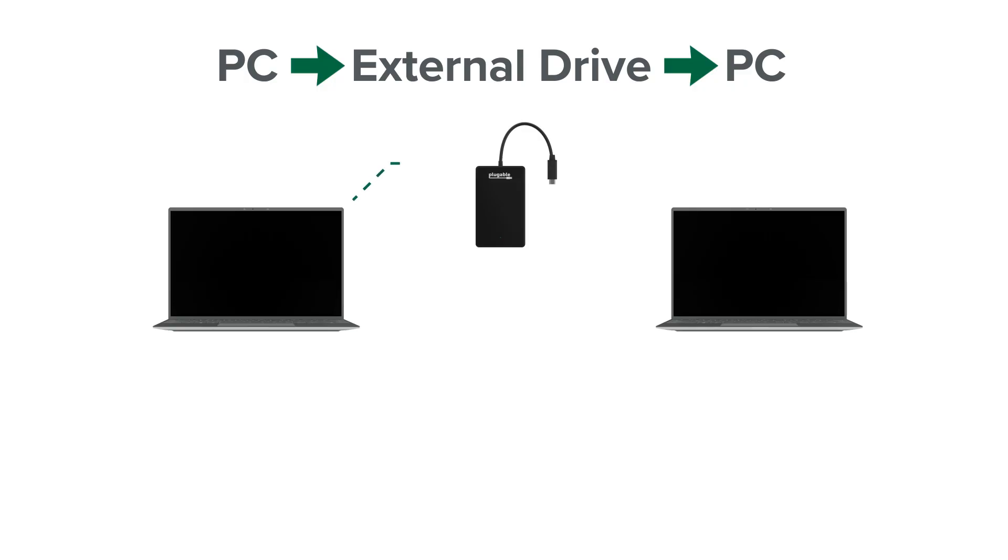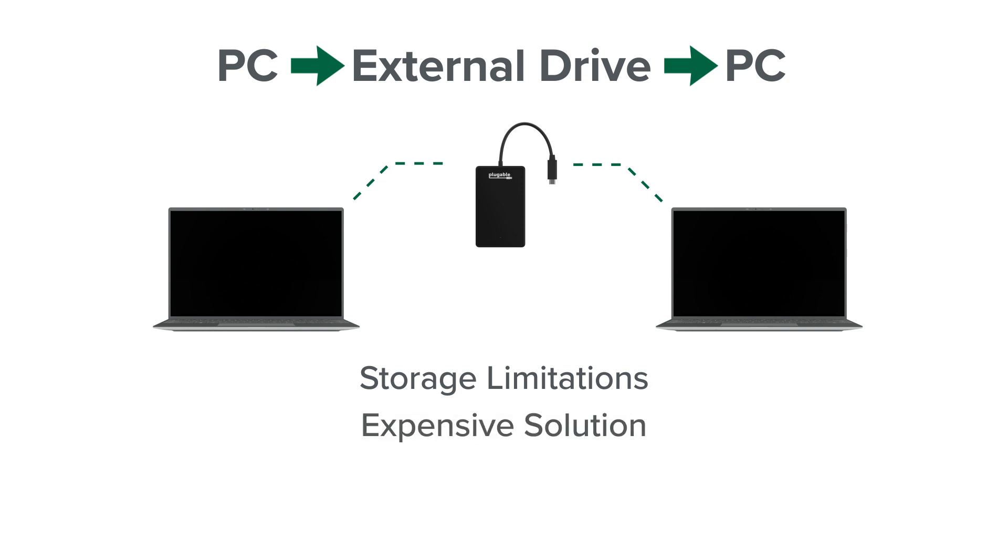Another way to do it is with an external hard drive. You plug that into your old laptop, transfer the files to the external hard drive, and then plug that drive into your new laptop. But still, you have those storage limits there and you need to buy an external hard drive, which is pretty expensive, and one you might only use for that one purpose. So is there a better way?